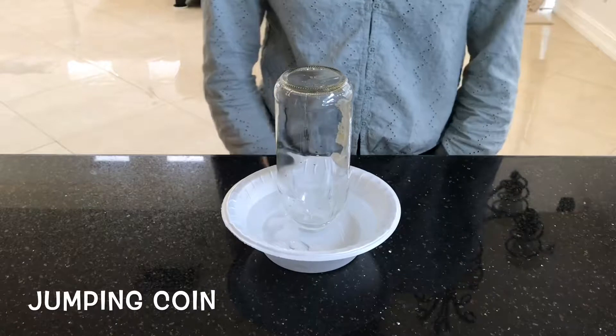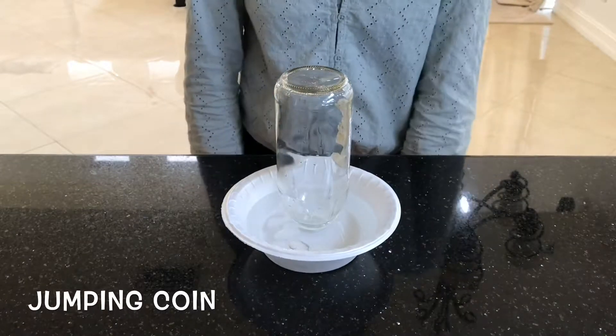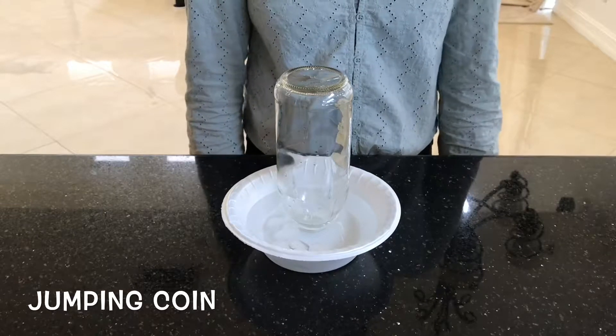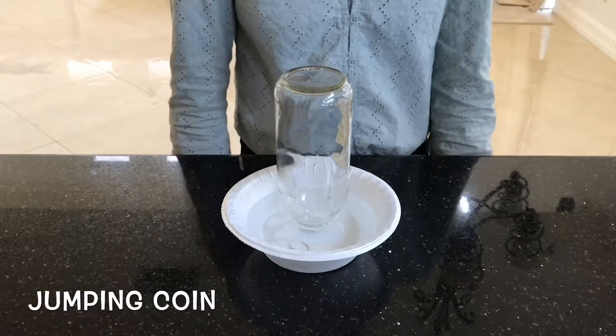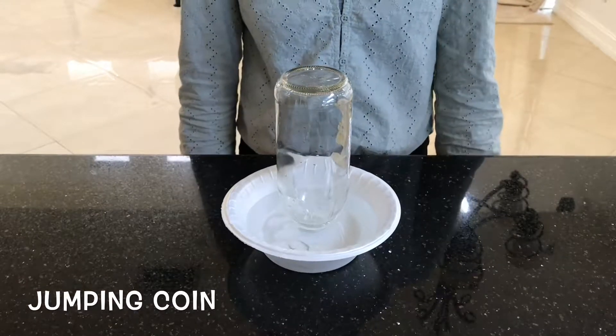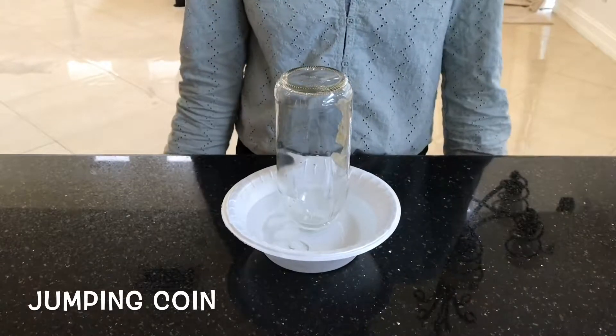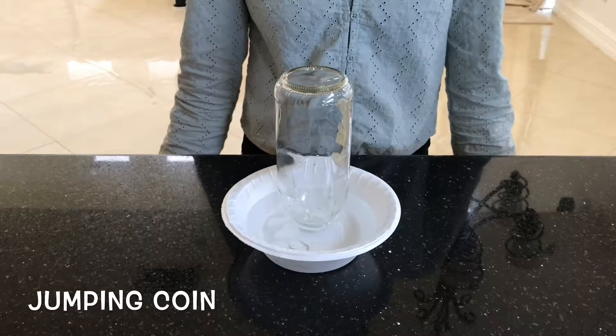Hi guys, this is the jumping coin experiment. It's a very simple experiment that demonstrates how warm air rises and cold air sinks, and how the warm air is able to push cold air downward and cause this effect of a coin that looks like it's about to jump. Basically, the way this works is: